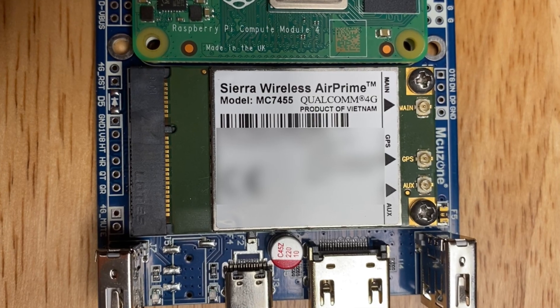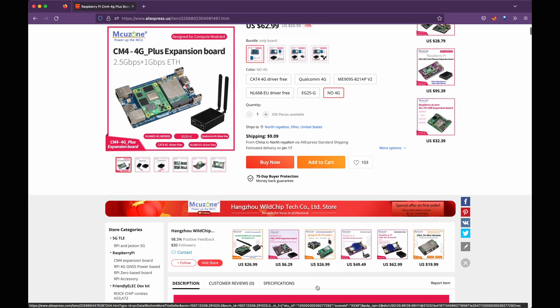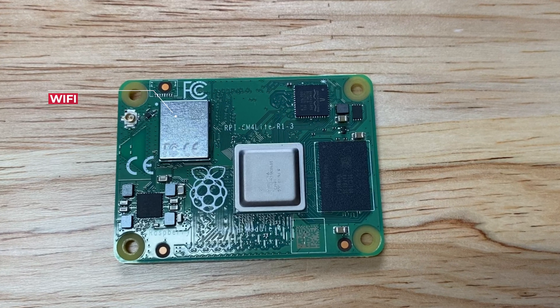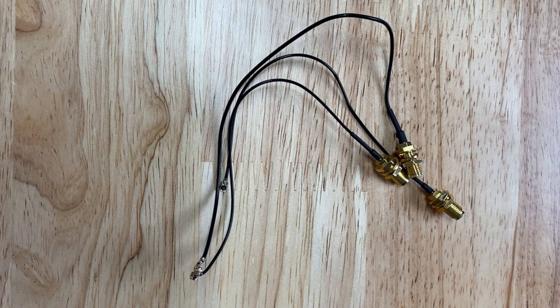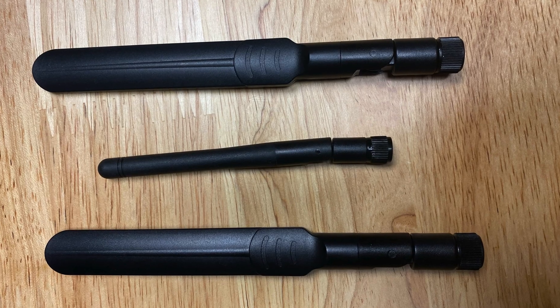I'm using a Sierra Wireless MC7455 modem — the same one I used in my 4G Raspberry Pi video. They did recently upgrade this carrier board to include a 2.5 gigabit Ethernet port, which you can check out in the description. The brains of this operation are a Raspberry Pi CM4 with Wi-Fi, 2GB of RAM, and no EMMC. Since it's a cellular and wireless build, I have SMA pigtail connectors for the modem and Wi-Fi, along with cellular and Wi-Fi antennas.